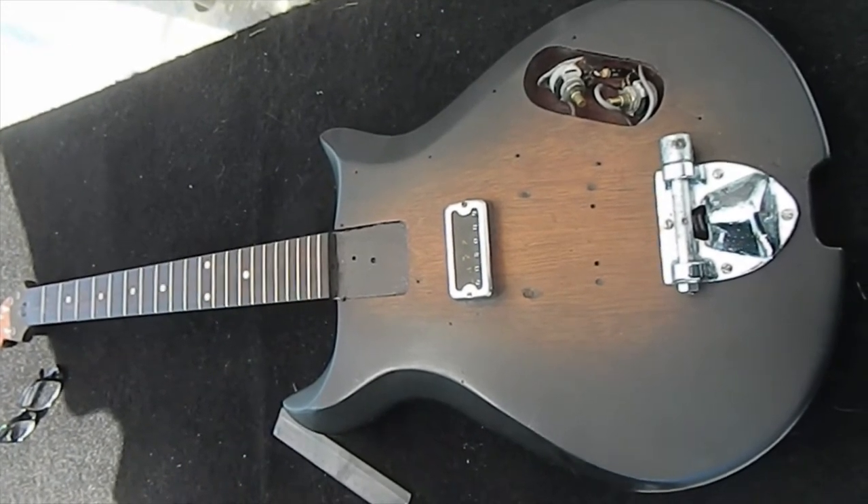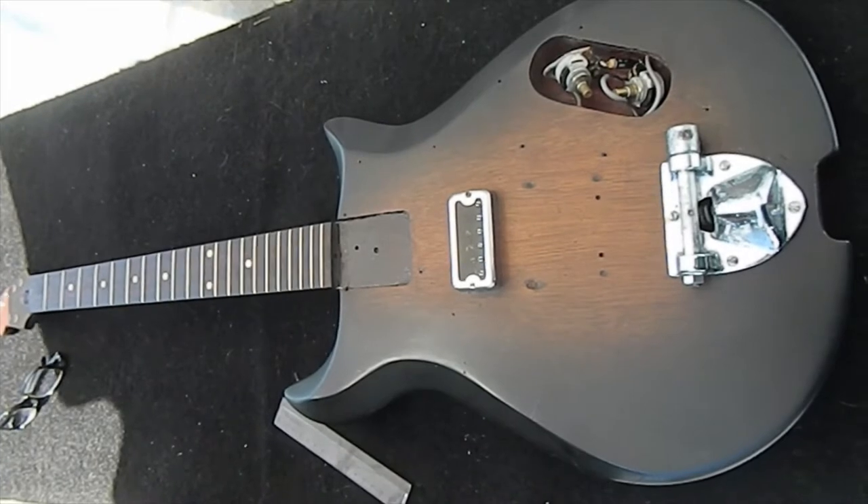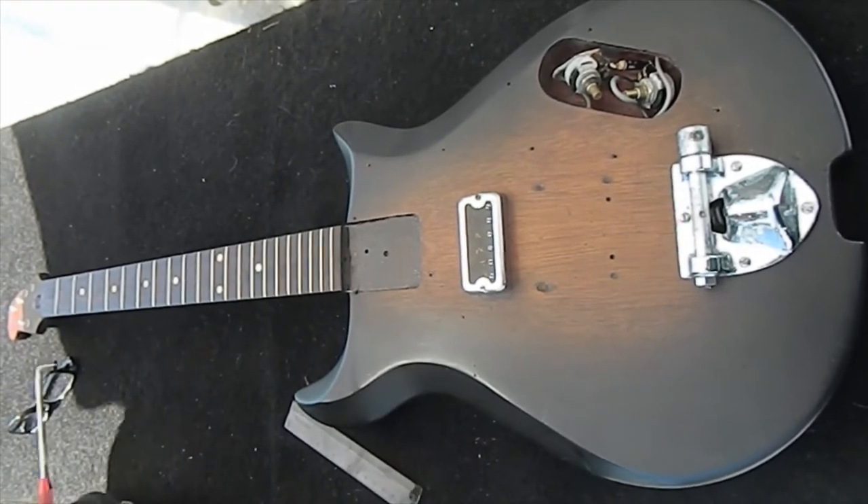Hi, welcome back to the channel, GuitarRx. This is going to be part two of many parts of a restoration project on this 1964 Gretsch Corvette.